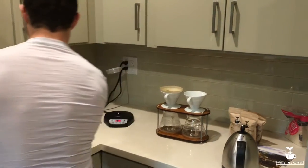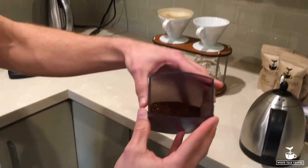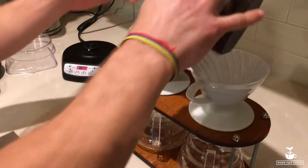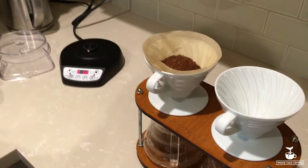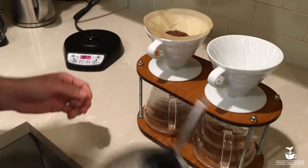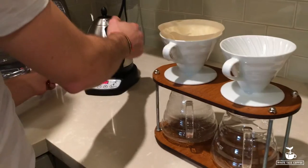Then we can take our coffee, which is now a nice fine grind, and put it into the filter. Give it a nice slap to get all the grinds out of the grinder. Let's check our temperature — still at 200, perfect.